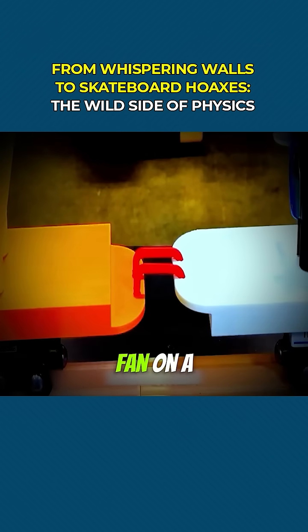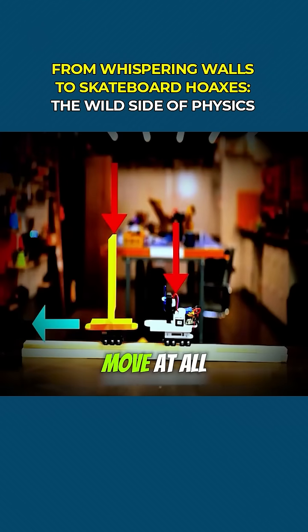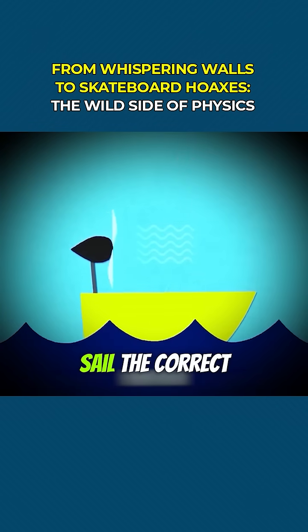But what if you mounted a fan on a boat and aimed it at the sail of that same boat? Seems logical — but the boat wouldn't move at all. Why? Because the air and the sail are in a closed system. The forward push of the fan is cancelled out by the backward drag of the sail.